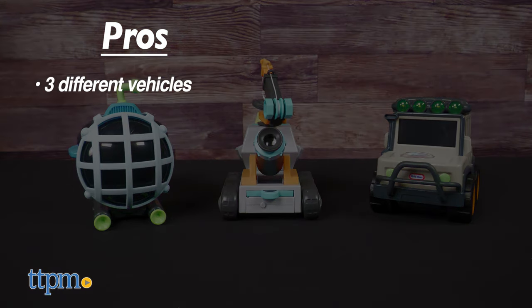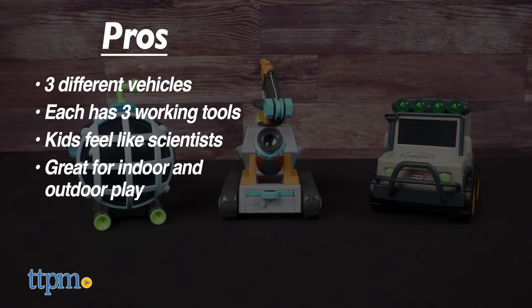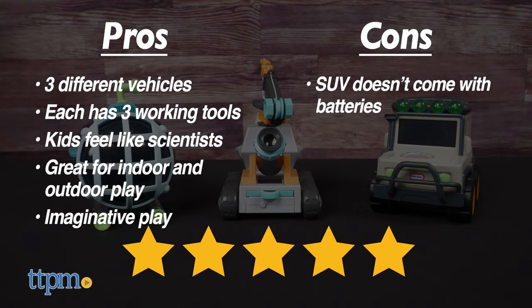Tell me in the comments below. The pros for these are three different vehicles, each one comes with three working tools, the tools help kids feel like scientists, they're great for indoor and outdoor play, and they inspire imaginative play. My only con is that the SUV doesn't come with batteries. But I still give these five stars.